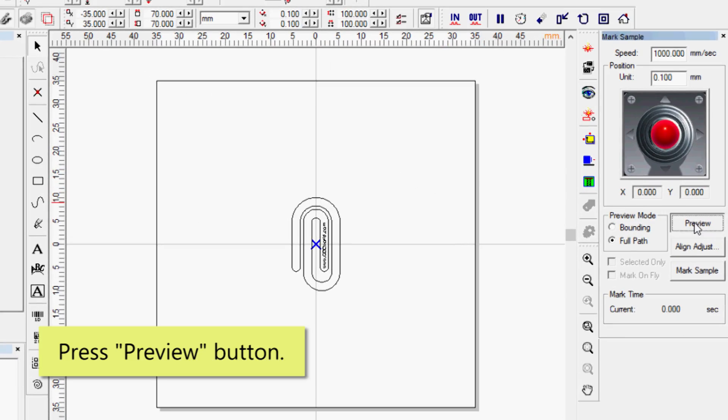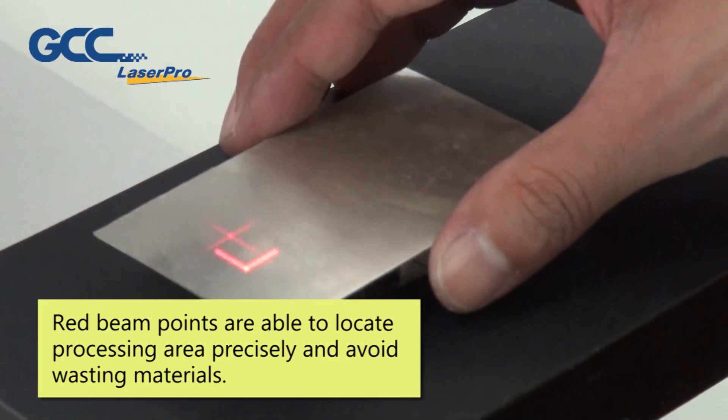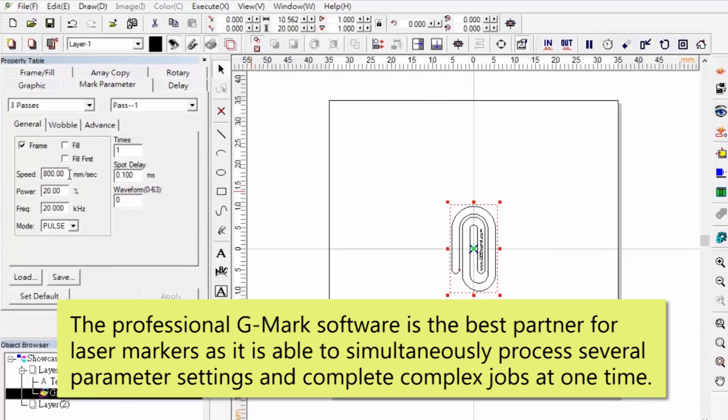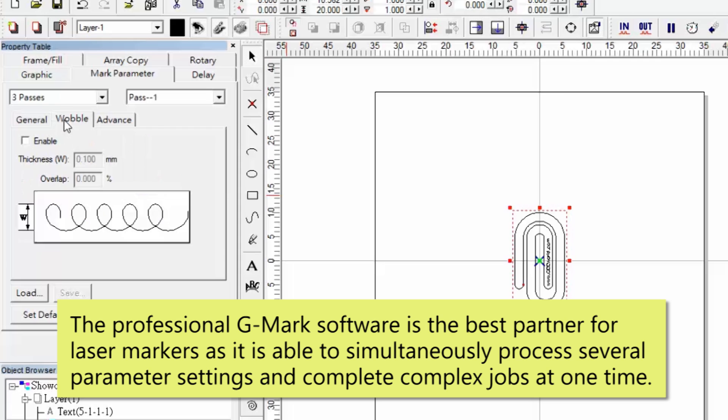Press the Preview button. The red beam points are able to locate the processing area precisely and avoid wasting materials. The professional G-Mark software is the best partner for laser markers, as it is able to simultaneously process several parameter settings and complete complex jobs at one time.